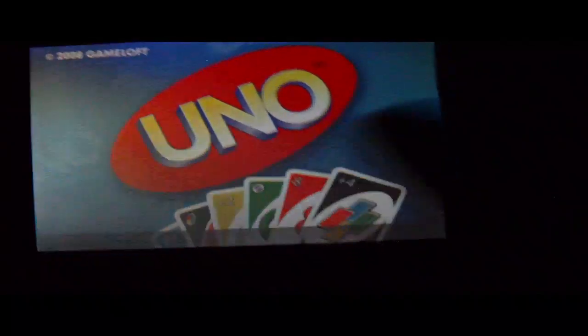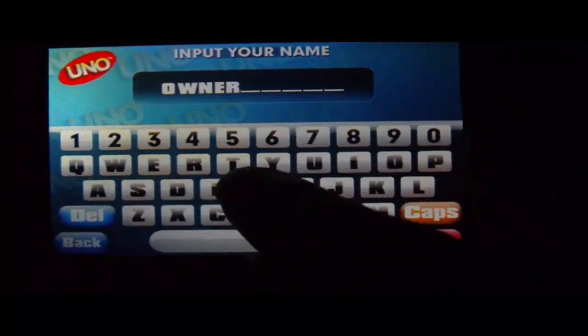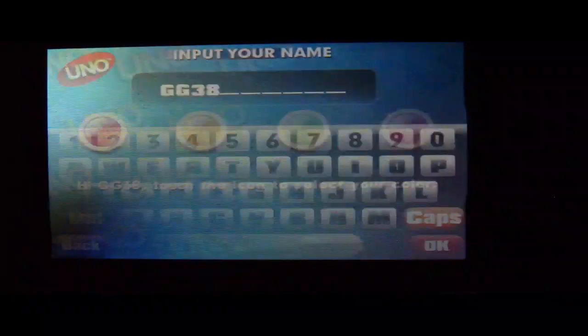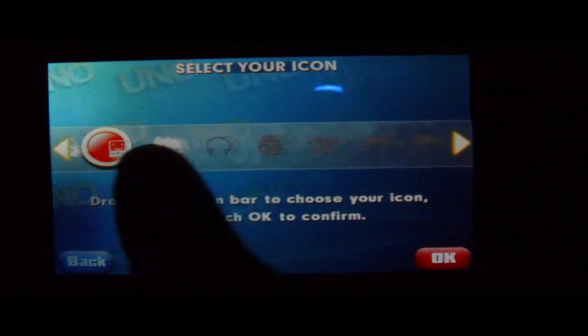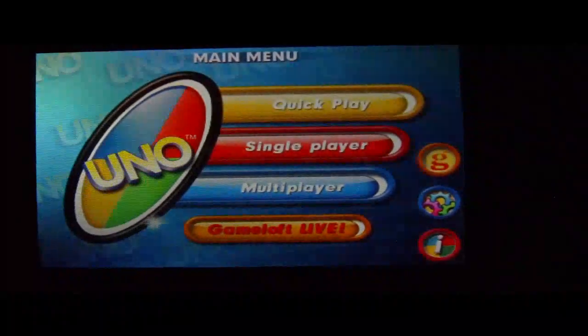So I have the tap screen. I'll put my name in here — put Gigi G-38. Touch the icon to select the color. I'll just pick that little gal. Some call me GadgetGal.